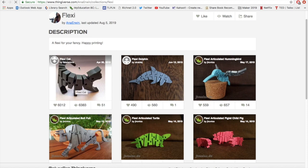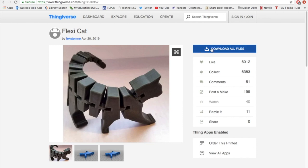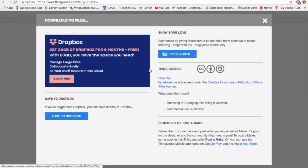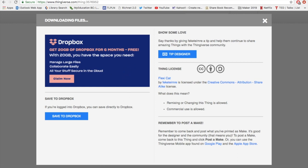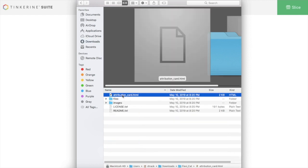So we're starting with FlexiCat. The FlexiCat file is here and all you have to do is click it twice and you'll get prompted, and you can then click the button to download. The file will save at the bottom left-hand side as a zip file, which is a little bit inconvenient but we can handle it.